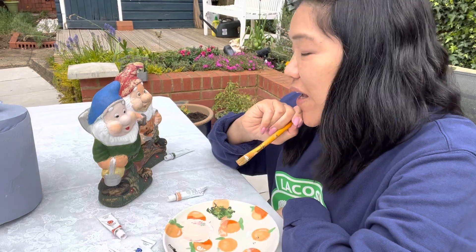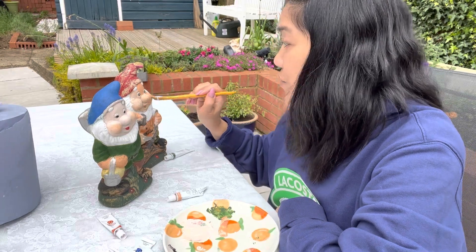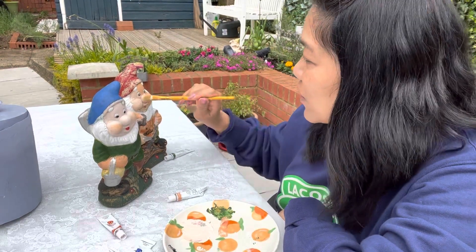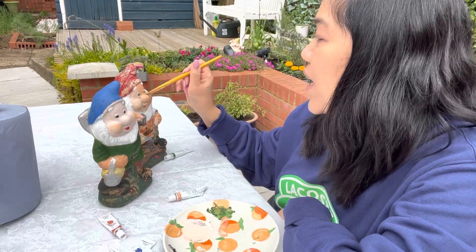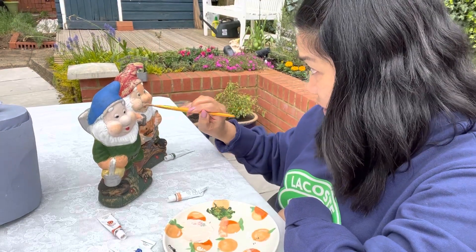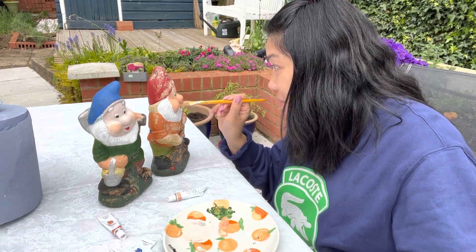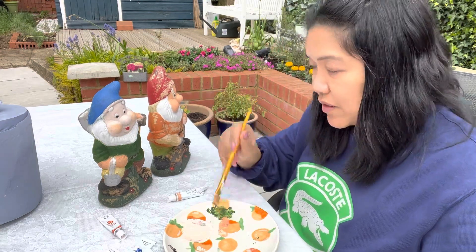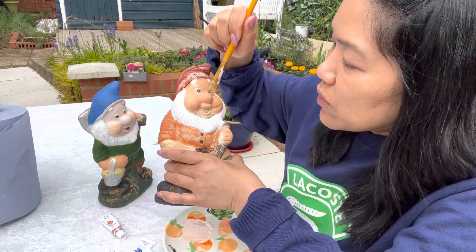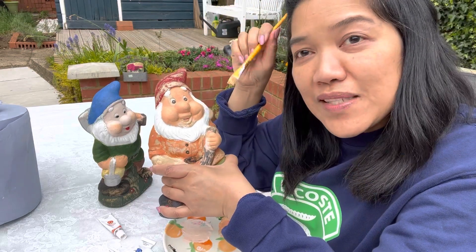Painting is just like putting makeup on — it's really nice, I really like this. You just have to choose the colors that you want to put on your face, same thing here. I'm choosing nice colors that I think will blend very nicely for my dwarves.